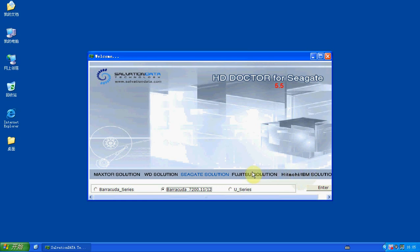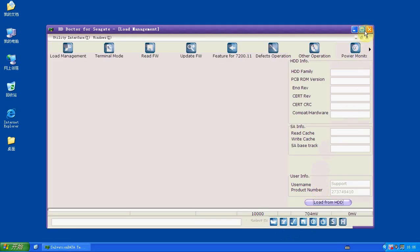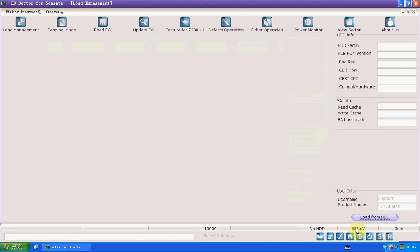Now we choose the program 7211 and we enter. In order to judge the problem, the first thing we need to do is load from HDD. Once it's loaded, you'll find the LBA is 0. The loading will take some time, indicated by the progress bar. Now the HDD is loaded and you'll find the LBA is 0.